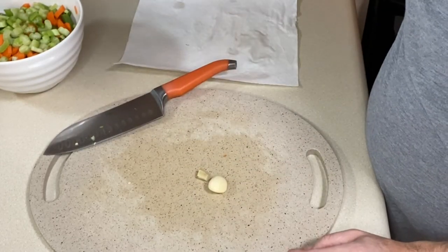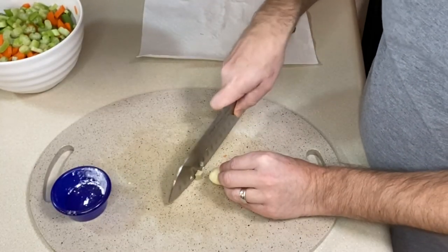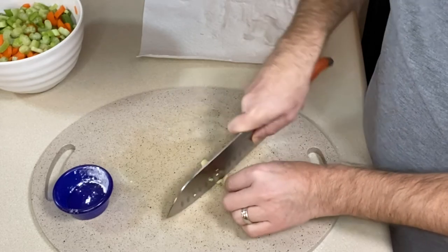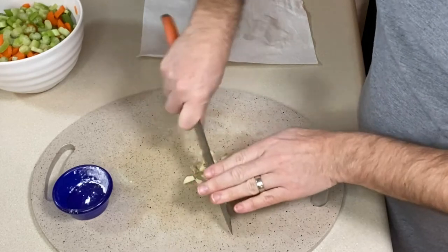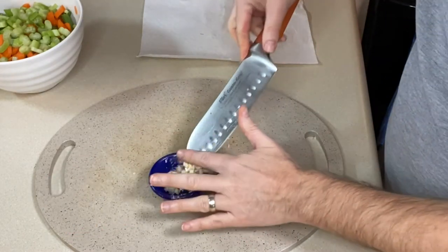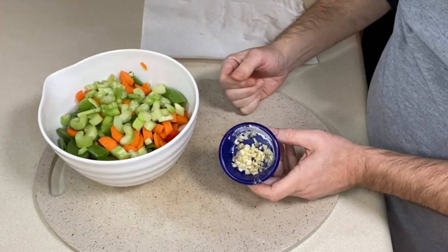Now for my garlic and ginger — I have that bowl with my cornstarch and brown sugar in it. I'm just going to finely mince these and put them back in the bowl. When my vegetables start cooking, I don't want my garlic and ginger to overcook, so I'll put that in for about 30 seconds just before I add my sauce. With our vegetables and garlic and ginger cut and ready to go, let's head over to the stove and get cooking.